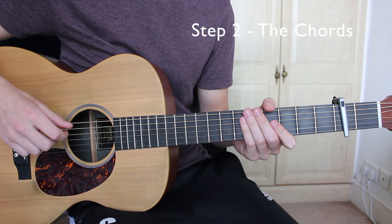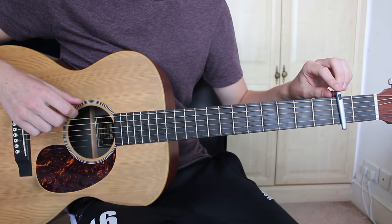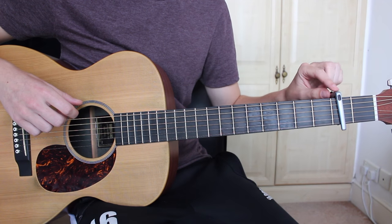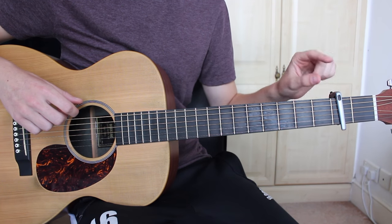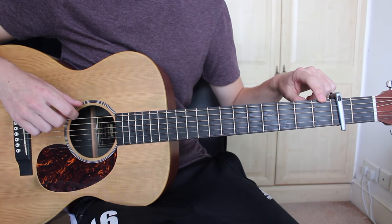There are five chords that we need to know for this song, but before we start we need to put our capo on the second fret. All the chords I'm about to describe will be relative to the capo, so assuming that the capo is now the nut and the third fret is now the first fret.